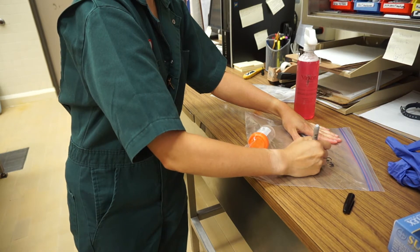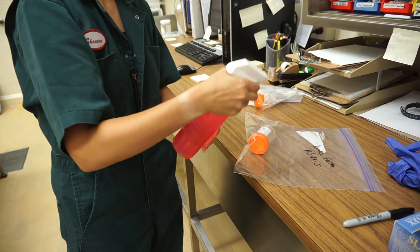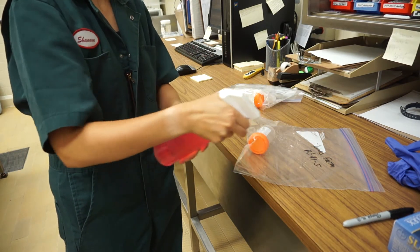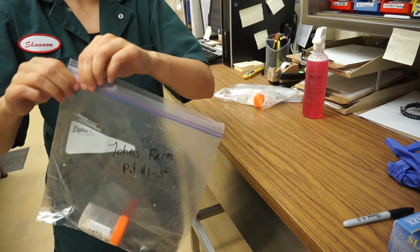If you have more than five pits, use new kits to repeat the process until all manure pits have been sampled at your site. Finally, sanitize the outside of the Ziploc bag before you submit it to your vet or the diagnostic lab.